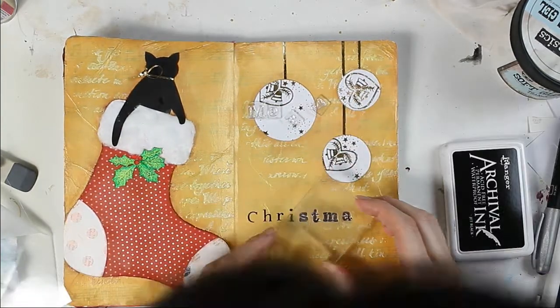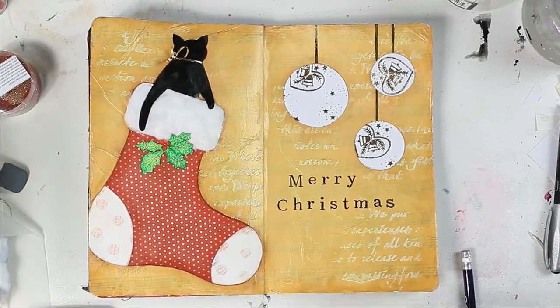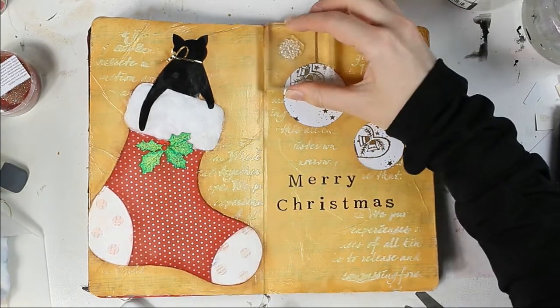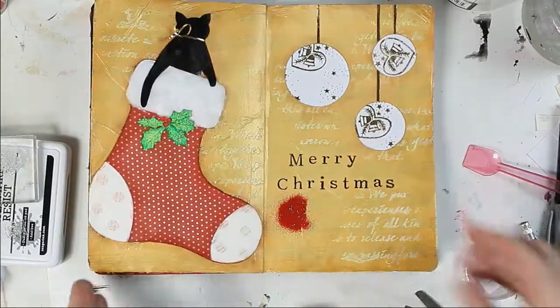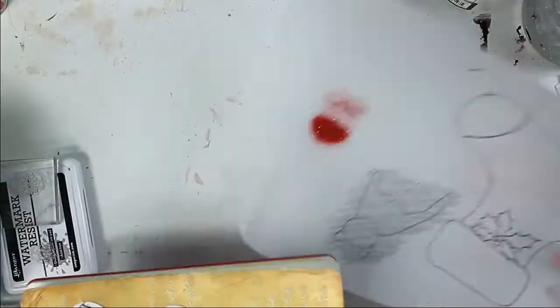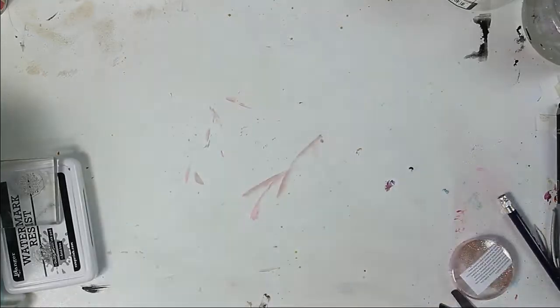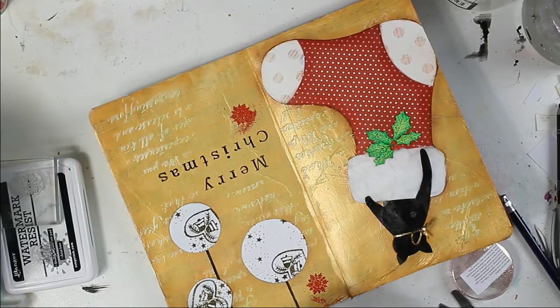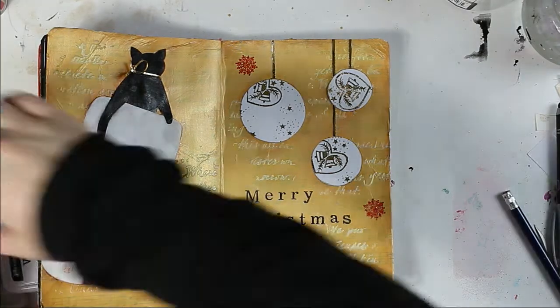Here I am stamping a Merry Christmas quote with black archival ink, which is permanent. Now I am stamping a snowflake using watermark ink, then I put the red gold embossing powder on and sweep the excess. I also blow out the excess embossing powder or use a brush.